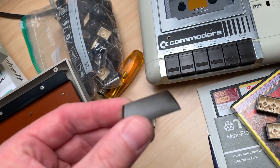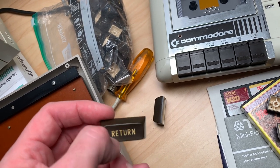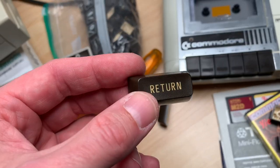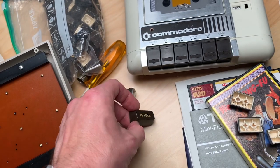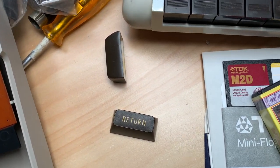Since I guess this is a very rare keyboard, I'm not going to retrobrite this. It doesn't bother me too much — it's a used machine and has a little patina, so I'm fine with that. They're cleaned; I will put them back in, and then I will show you the final result.